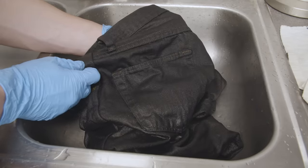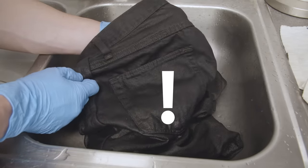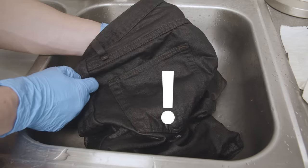Now, if you're looking at your jeans and they're darker than what you expected, don't worry — they will lighten a bit as they dry.